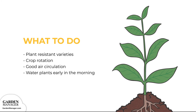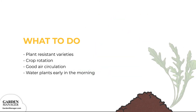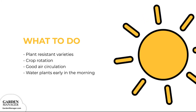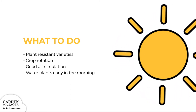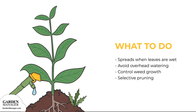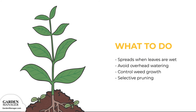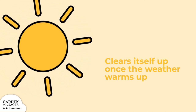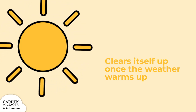To manage downy mildew, plant resistant varieties when possible and practice good crop rotation. Ensure good air circulation around plants and water plants early in the morning — this gives plants enough time to dry out during the day, making them less vulnerable to infection. Downy mildew is usually spread when leaves are wet for too long, so avoid overhead watering and keep weeds from growing. Once plants have downy mildew, try to eliminate moisture and humidity around the infected plants, and improve air circulation through selective pruning. Downy mildew normally clears itself up outdoors once the weather warms up, since it doesn't do well in warm temperatures.